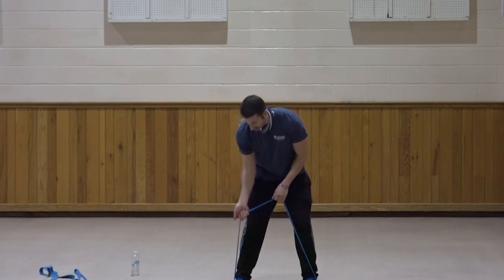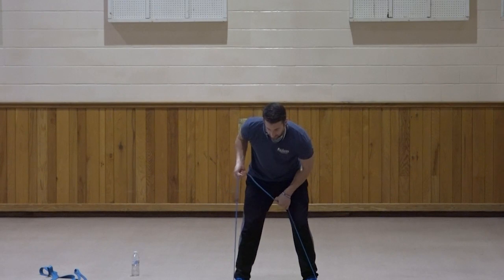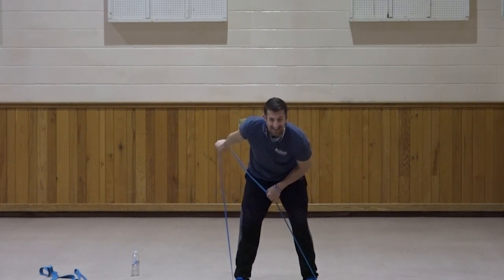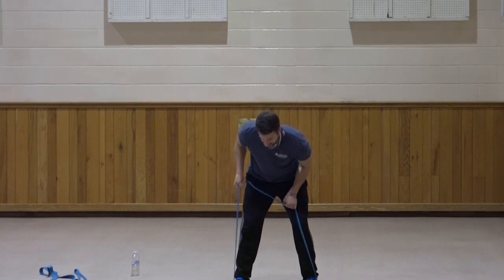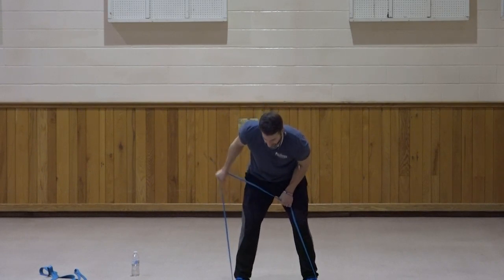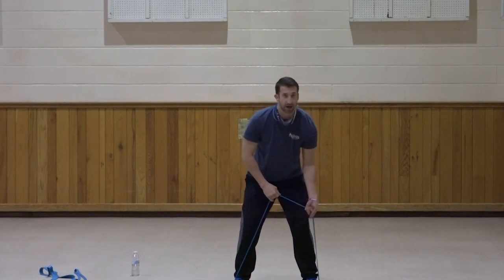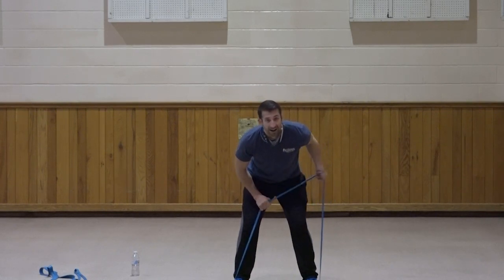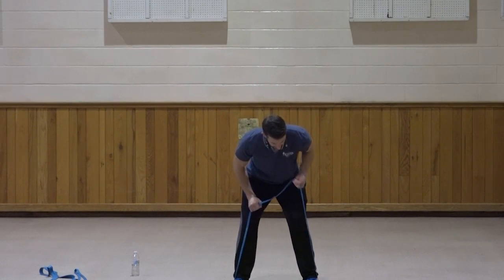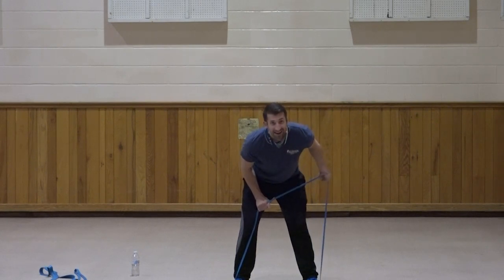We're going to do that reverse kickback — palm facing forward this time. Bring that elbow up, kick the hand back so the palm is facing down. Squeeze. One, two, three, four, five, six, seven, three, two, and one. Great job. Left side — same thing, elbow up, palm facing forward, kick it back. One, two, three, four, five, six, seven, three, two, and one. Great job.